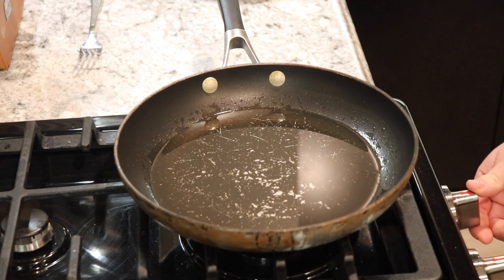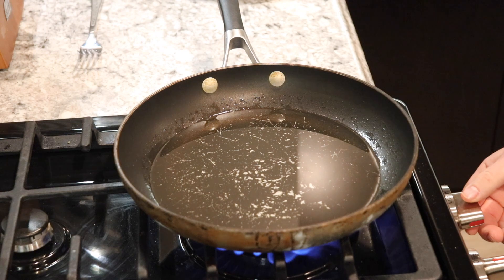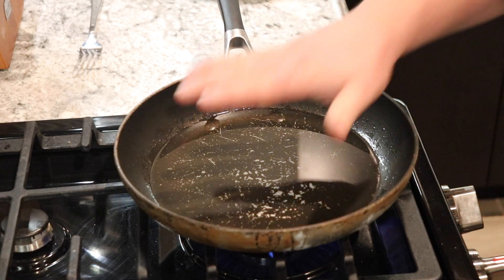Alright guys, so I got my oil poured in. I'm gonna fire up the stove and we want to get it to between mid and high heat, so we'll let it heat up.